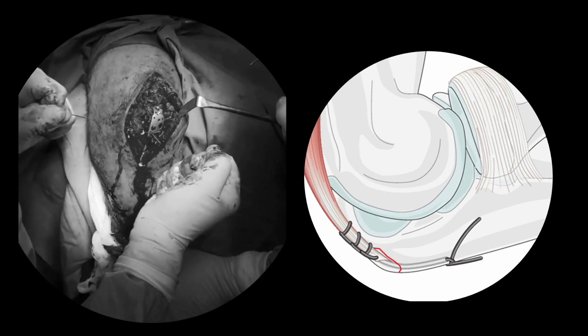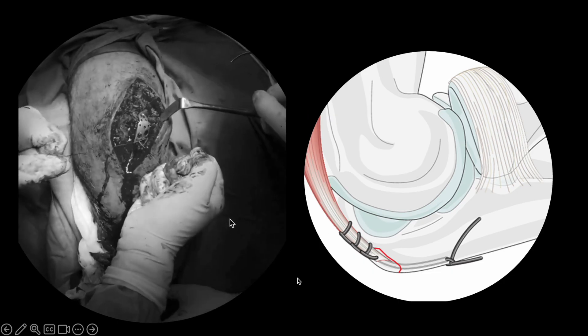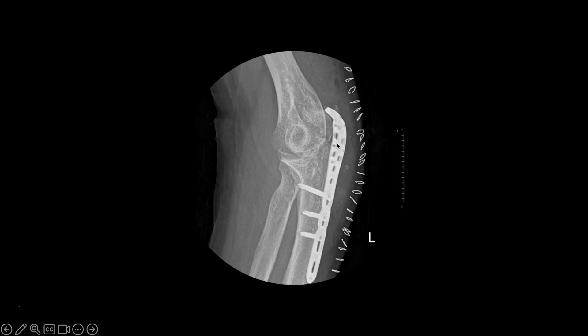You have to ensure that multiple bites are taken in the triceps so that the stability of the fragment you are going to secure with the plate is good. You see the fragment has been secured with the plate and there are no screws in this zone — the plate is only acting as an anchor here. We have taken multiple fiber wire bites and secured each fragment with the plate. The plate is now acting like an anchor securing each major fragment through a fiber wire loop. This triceps avulsion fragment is secured in a good manner because of the fiber wire bites passed through the holes of the plate. These small fragments are also secured with the help of separate bites through the plate holes, so the plate is functioning as a broad anchor for containing each fragment in its place.